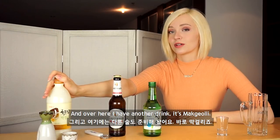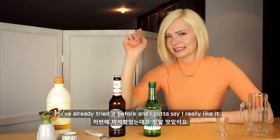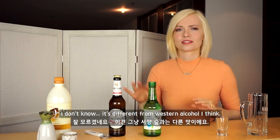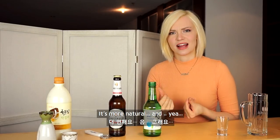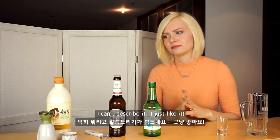And over here I have another drink. It's Makkoli. I already tried it before and I gotta say I really like it because it's different from Western alcohol I think. It's more natural and I can't describe it. I just like it.